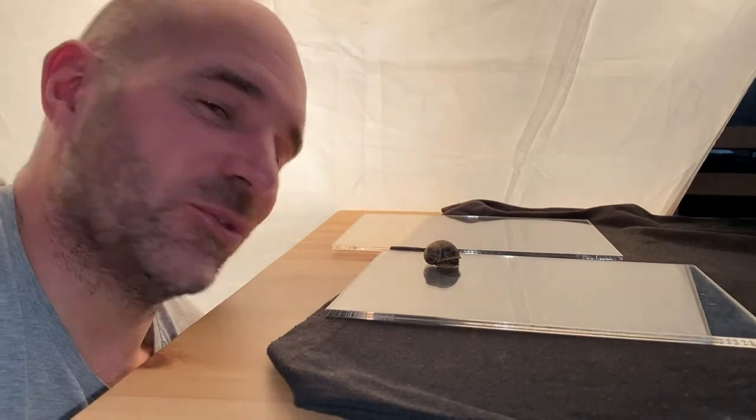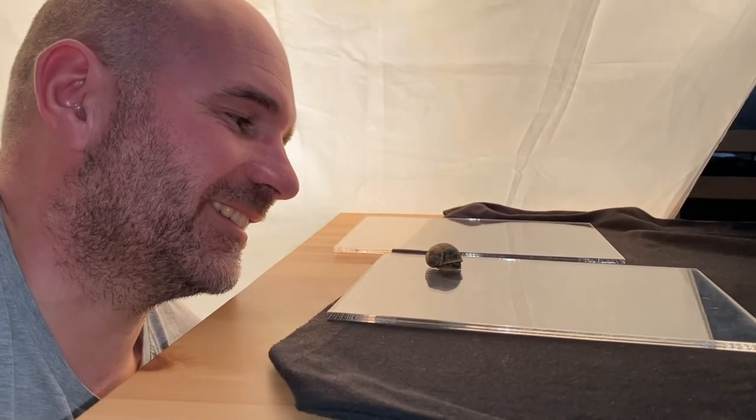Well he's had five minutes on the perspex scrolling about now and seems to have slowed down a bit, so I'm going to take the perspex outside in amongst the weeds and let him crawl back to where he should be. Good bit of fun that anyway. Thank you Mr Snail, you've been a great model. Thanks for watching guys, catch up soon.